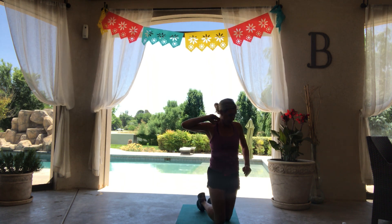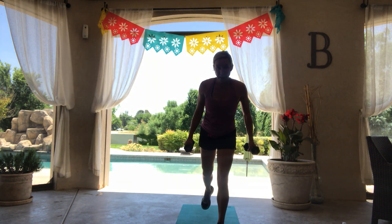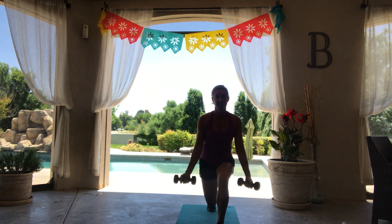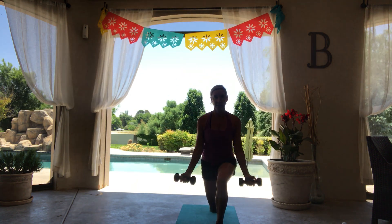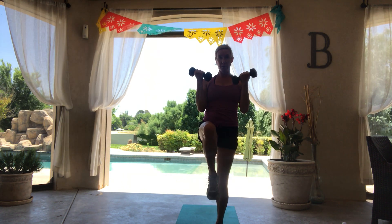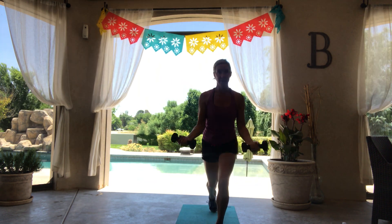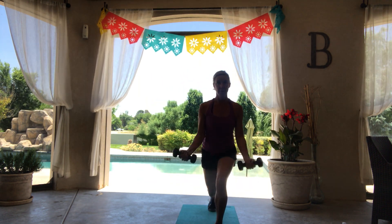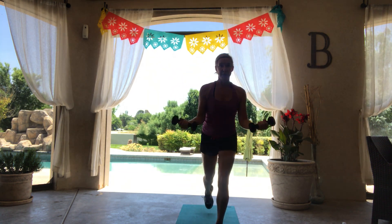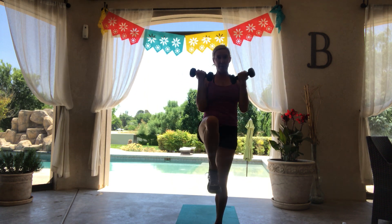We've got one more set for this round. This time we're going to come into that lunge and add a knee lift with that bicep curl. Here we go. Lower, pull it up. Down and lift. Drop that back knee right below your back hip, get as low as you can.